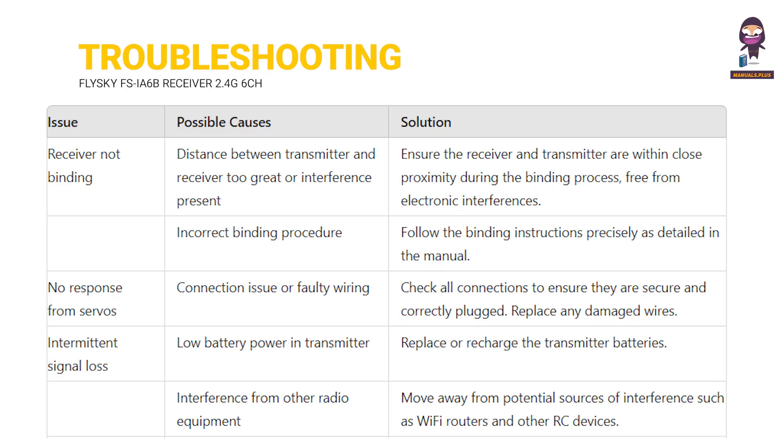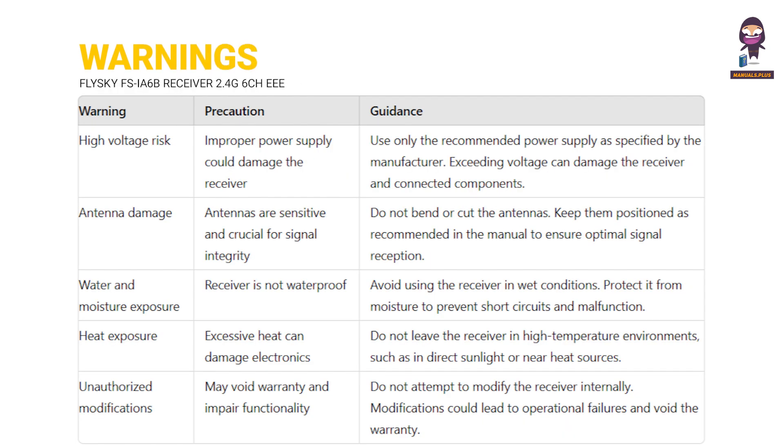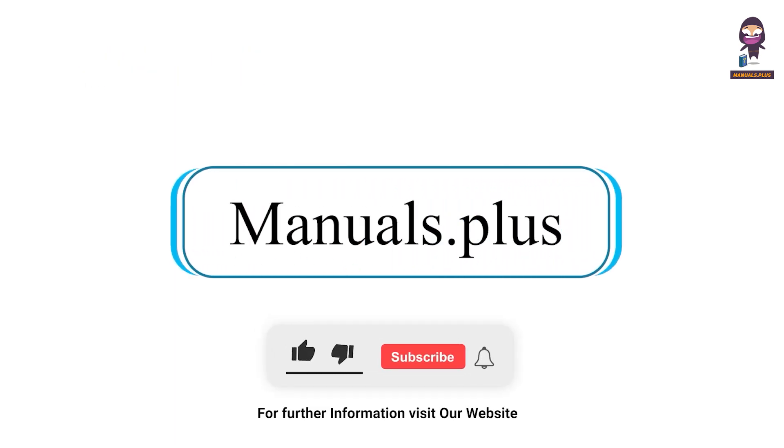Troubleshooting. Warnings. For more updates, subscribe to our channel.